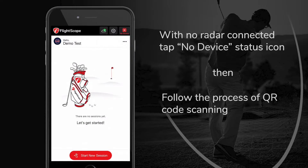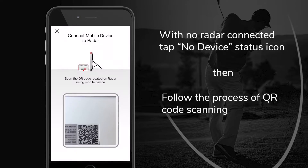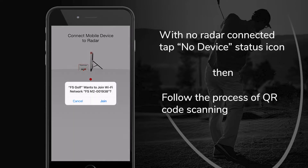When there is no radar connected to the FSGolf app, you can see in the top right corner a status icon that says 'No Device.' Tap the icon and the QR code scanning screen will appear. The app will ask for permission to use the camera if it hasn't been given earlier.